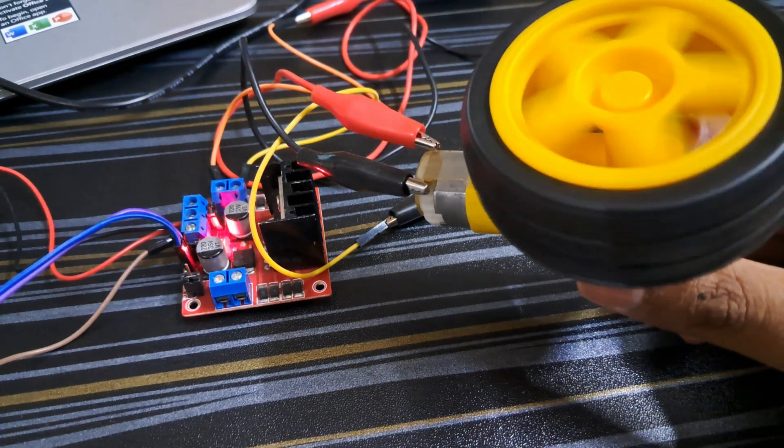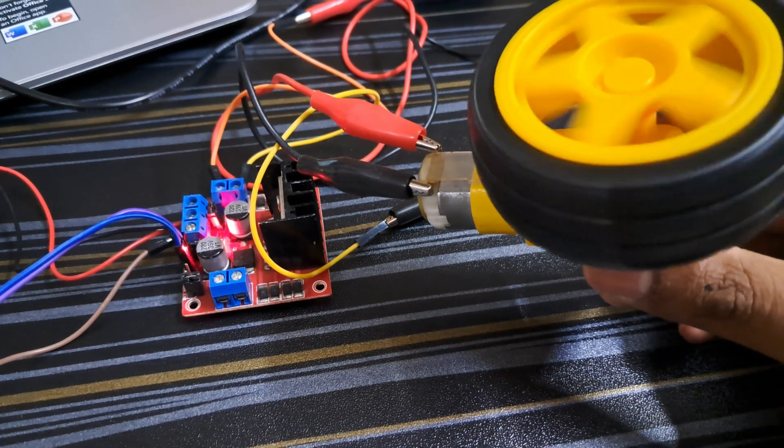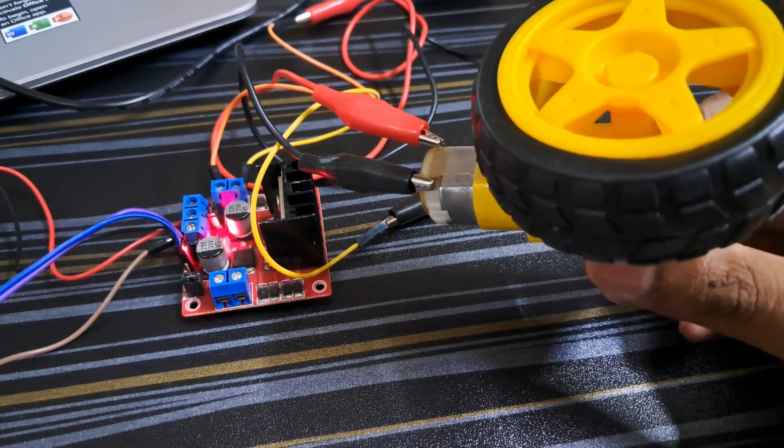After uploading the code, as you can see my motor is operating in both clockwise and anticlockwise direction. You can also play with the project by changing the code.